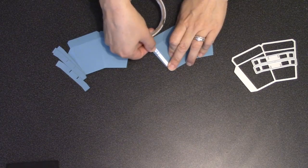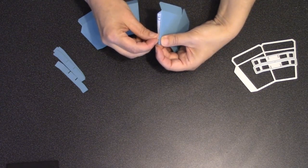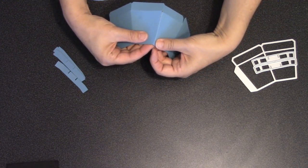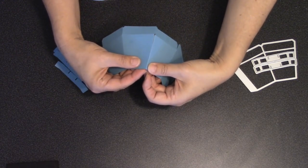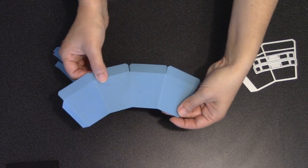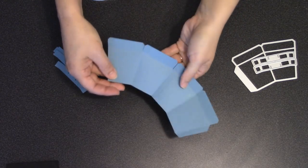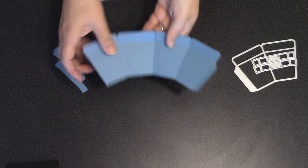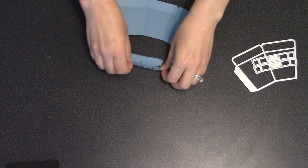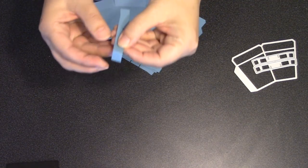Definitely choose a strong adhesive to attach these to each other. I'm using the six millimeter double-sided adhesive tape from Elizabeth Craft Designs. Just peel that tape up and attach the tab underneath the other half. After it's attached, fold it in the center and make sure the two sides line up nicely. When you open it back up you should see the tab — now you're inside the pot, and that's really where you want to be working.